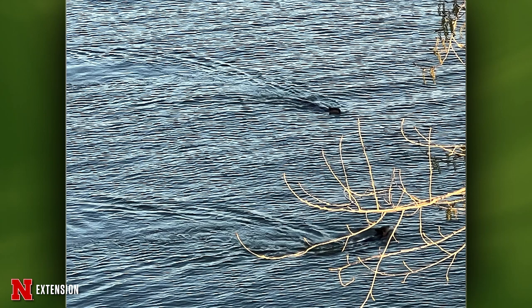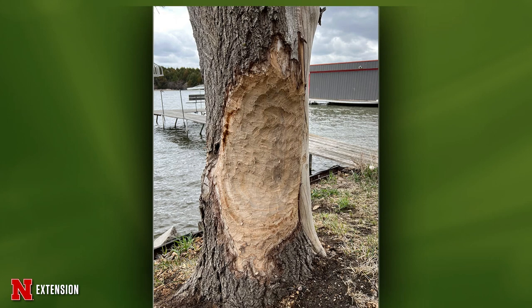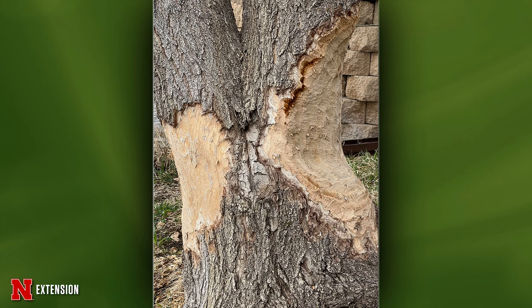Two pictures of a Siberian elm by the edge of a seawall — after a ton of snow, this happened. Was this a beaver? Will it survive? That is definitely beaver damage. Will it survive? I doubt it — it's girdled all the way around, so you've lost your cambium, xylem, and phloem. It's done for.